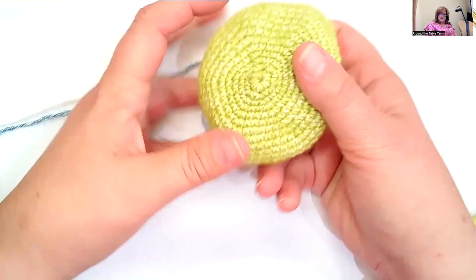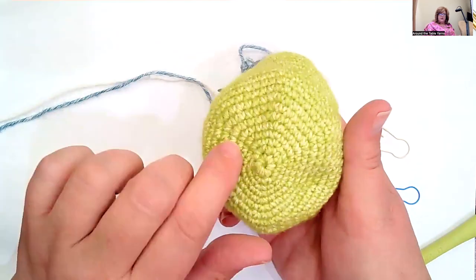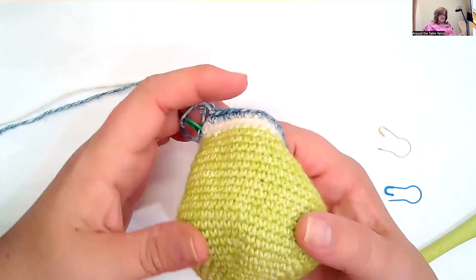The head starts out as a square, which is a little bit different, and then once you stop those corner increases, it becomes a shape that we're more familiar with. I just love that detail — she could have done a totally round face, but it's the details in this pattern that I love. The body starts with a magic ring and builds out with increasing in a circle like we've been doing. Then again, once you stop the increasing is when you start to get sides, and I've started decreasing as well.